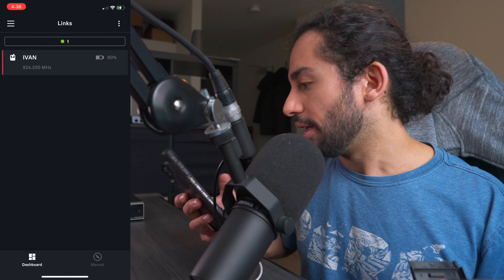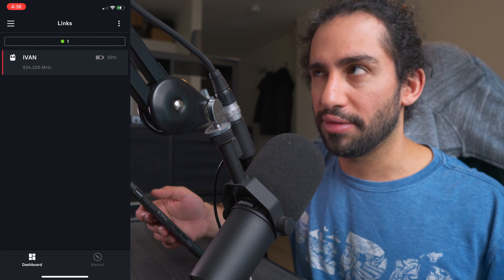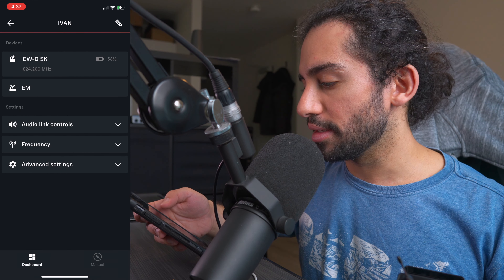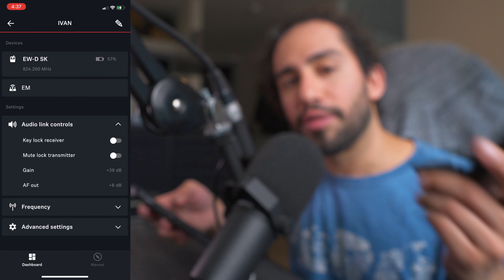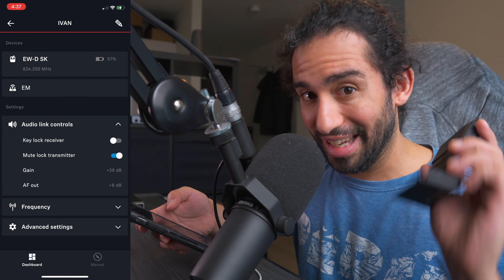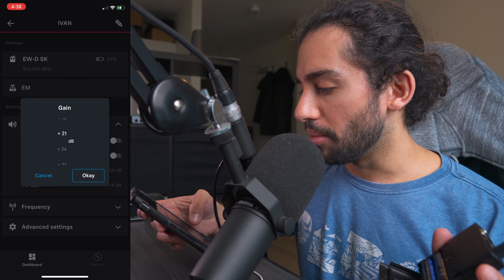Here you can see the battery percentage — it was about 65% when I started recording. Tapping my profile name shows more options: the transmitter name, the EW-SK, battery percentage, frequency, and below that the settings and audio link controls. You can key-lock the receiver and mute-lock the transmitter — there's a mute switch on it — so if you want to prevent accidental muting mid-show you can lock that function.